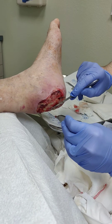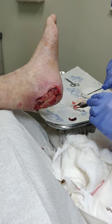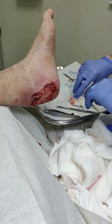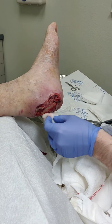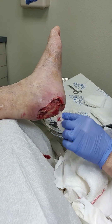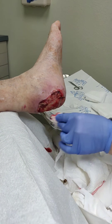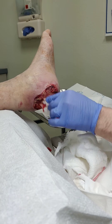The heel bone used to be exposed on this patient, but we managed to remove some of the superficial cortex to get to that good bleeding bone. Underneath the heel bone, the skin is going to grow right over that after the granulation tissue does. And beautifully, we have this red granulation tissue here covering that heel bone now.